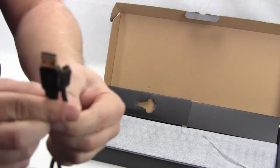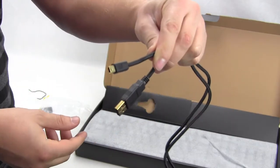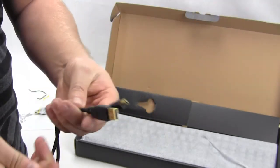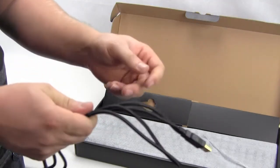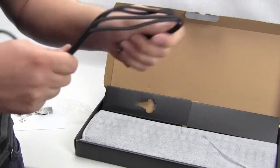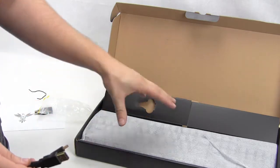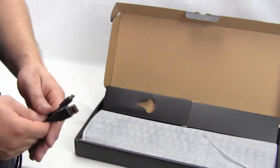Here is our cable. You can see that it is gold plated on each side — very long, nicely braided, very thick. So if you're playing games and moving things around, this isn't going to rip, break, or tear, which is of course very important. And of course we have our keyboard here, which we're going to check out in just one second.